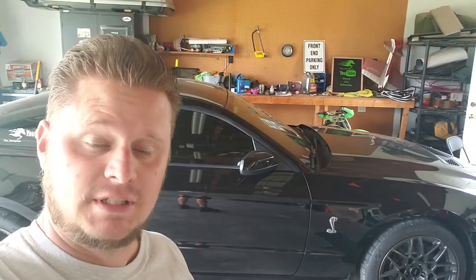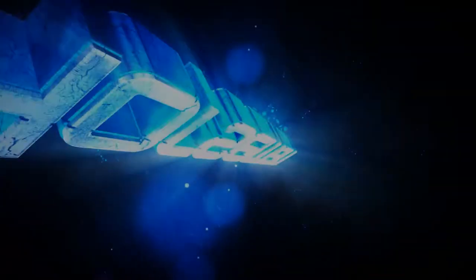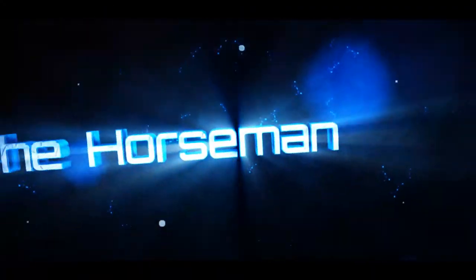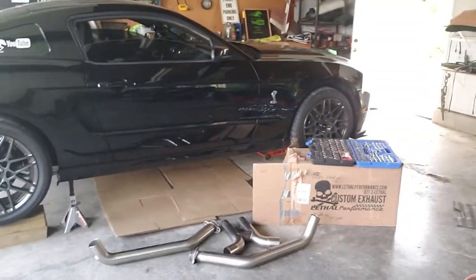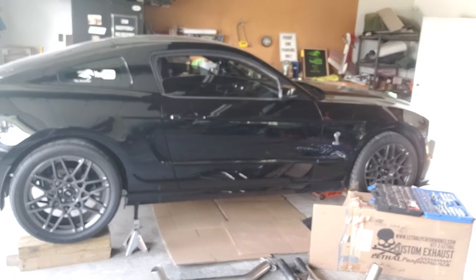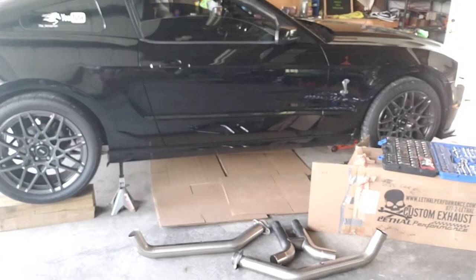Jay, my buddy with the Boss 302, should be coming over to give us a hand, and we're going to see how it goes. Let's get started, guys. All right, it's hot out here. We've got the car up in the air now, as you can see behind me, and we are going to start getting this bad boy taken care of and get that exhaust on there. I'll be trying to give updates as I go, the best I can. Should be freaking awesome.